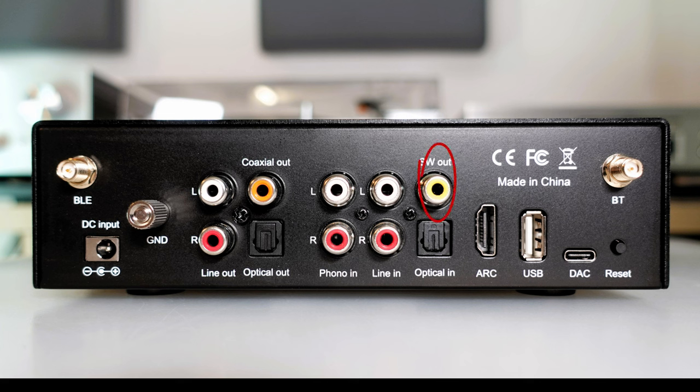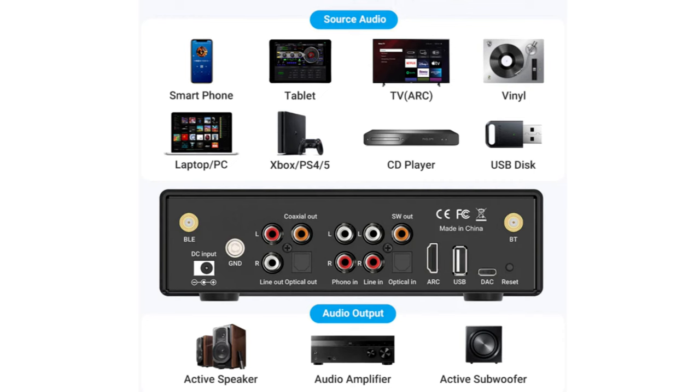In terms of output, the BP50 features a pair of single-ended RCA connections, an active subwoofer output, and both coaxial and optical options. On the input side, the preamp hosts a USB-A port for storage devices up to 128 gigabytes, a USB-C port for DAC functionality, HDMI ARC, a dedicated phono input, optical input, RCA inputs, and a reset button. The BP50 also features two-way Bluetooth 5.2, enabling smooth pairing with two devices at once.